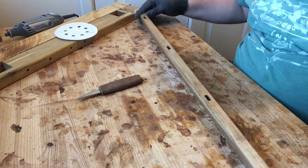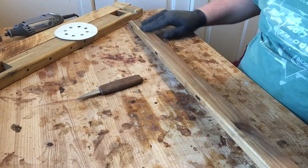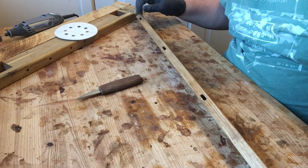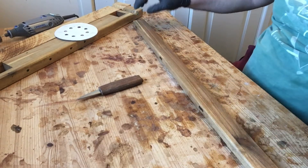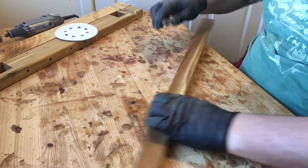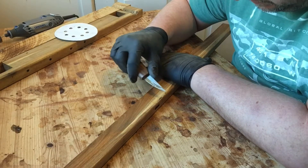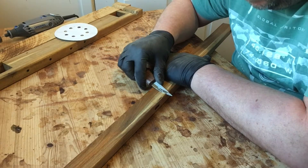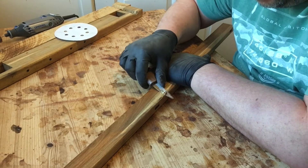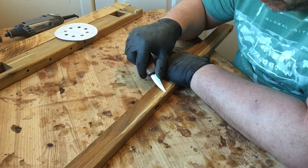The holes themselves look all right. There's a bit catching the glove. I'll start with this bit — let's go carefully. I don't want to go too deep because of the screw hole there.